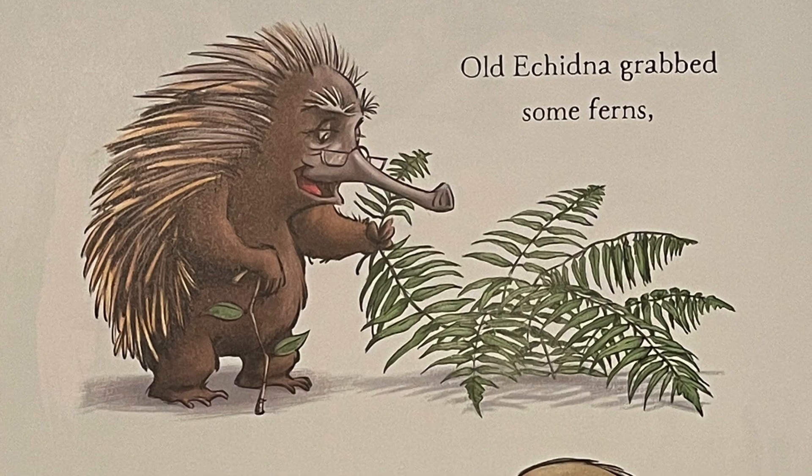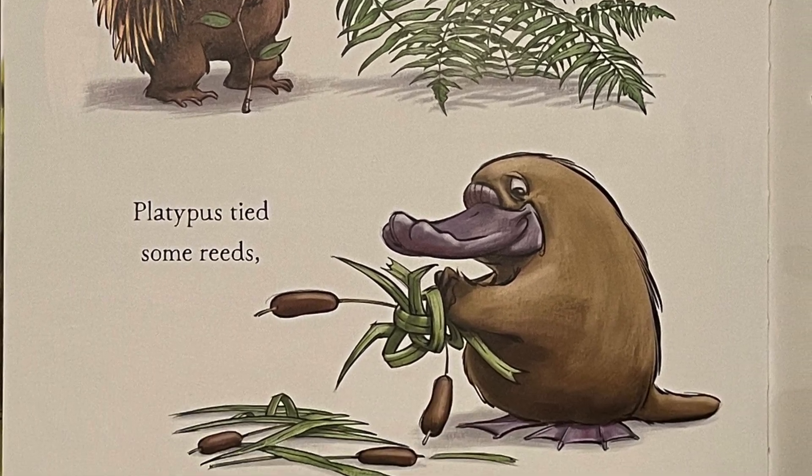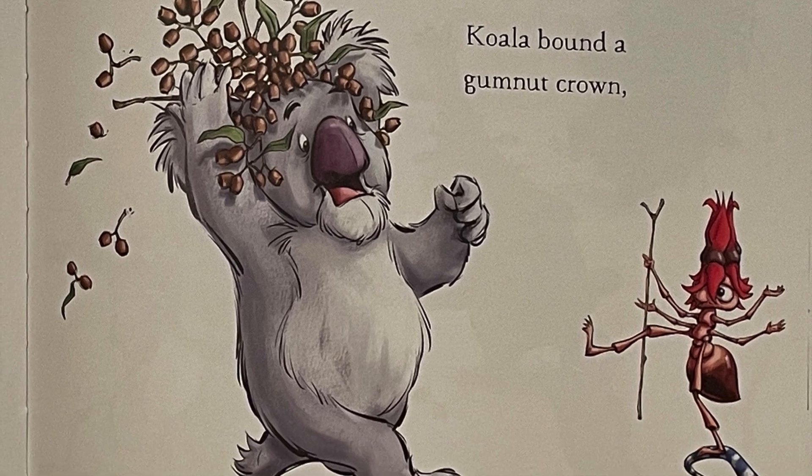Old Echidna grabbed some ferns. Platypus tied some reeds. Koala bound a gum nut crown and joined the Jamboree.